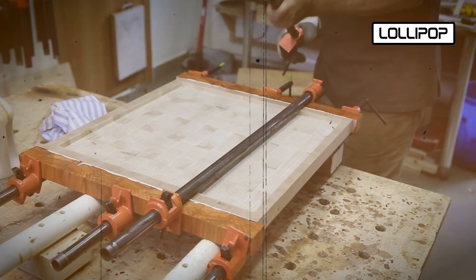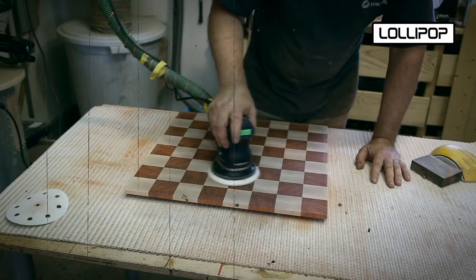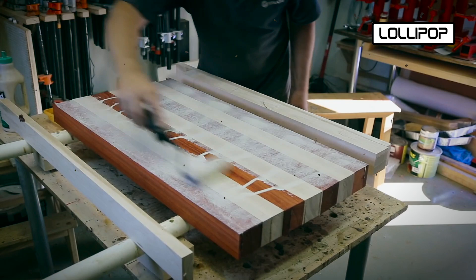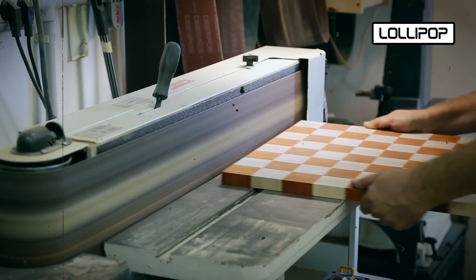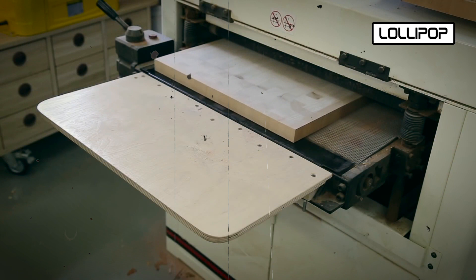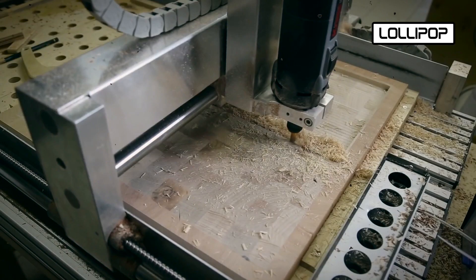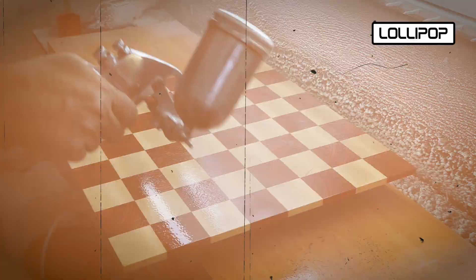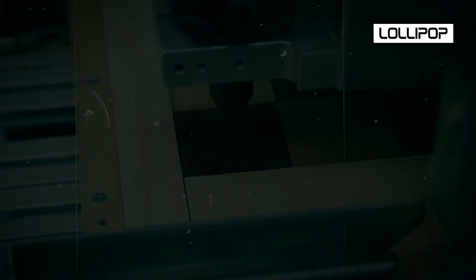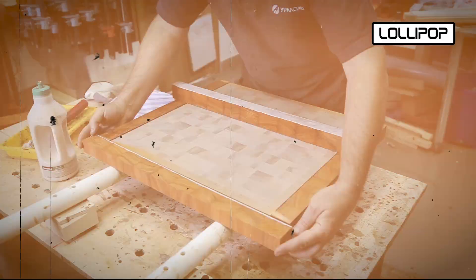The squares are arranged in a checkerboard pattern, with light and dark colors alternating for an appealing design. Glue is used to secure the squares, forming a sturdy board. The top surface is then made even and smooth using tools and sanding. A border or frame is added around the edges to enhance the board's appearance. The squares and border are stained or painted to add color and safeguard the wood. A protective finish like varnish is applied, giving the board a glossy look and shielding it from wear.